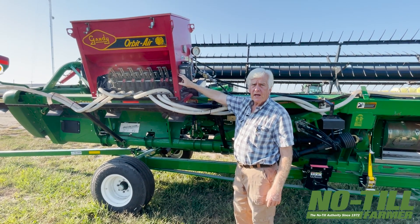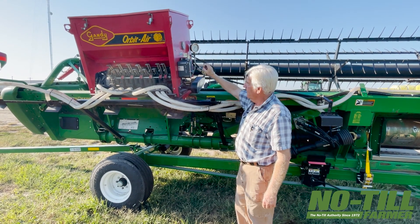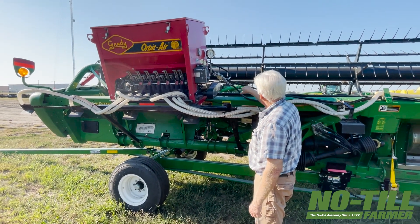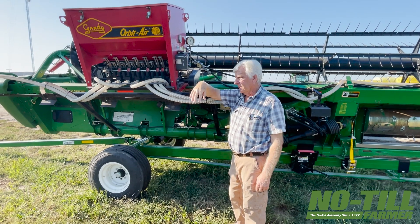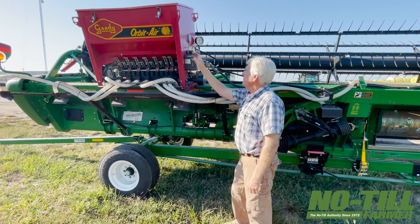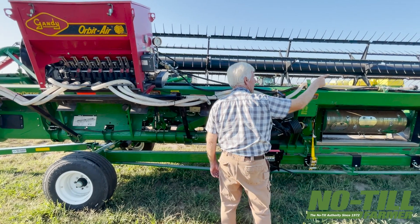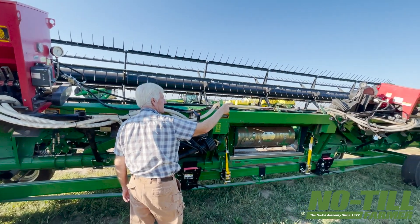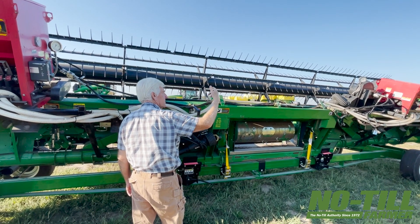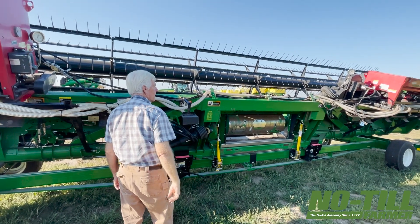This system uses two Gandy air seeders — each one holds about 10 square feet of seed, so I can get 35 to 40 acres on this one fill. One advantage of having it on the head rather than back on the combine is filling: you set the head down, slide the hose under the tender, flip the box open, hit the button, and it fills up in about two minutes. Then I move the combine over and fill the other one the same way.